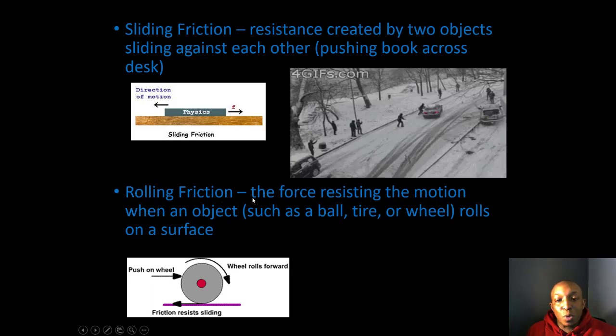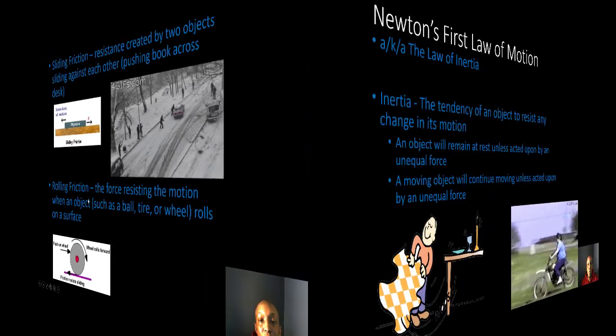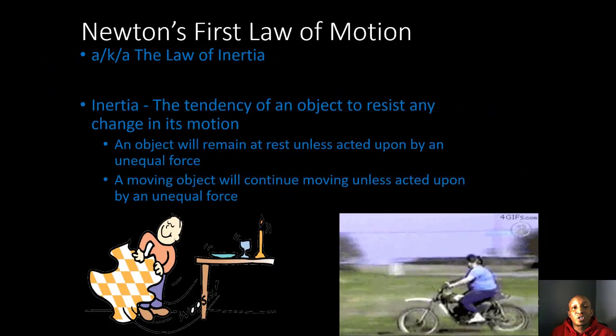Rolling friction is the force resisting motion when an object such as a ball, tire, or wheel rolls on a surface. This is the force that eventually causes a car to come to a complete stop — the tires interact with the surface of the road, and this eventually causes the car to stop due to rolling friction.